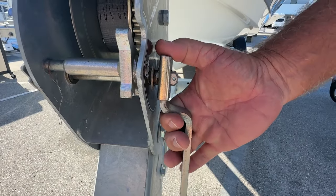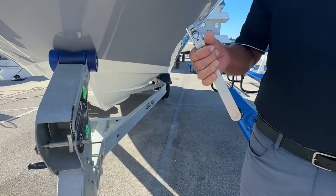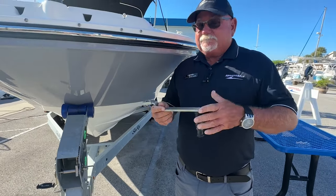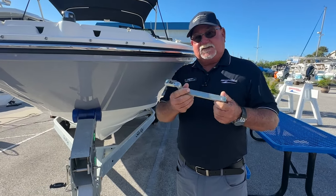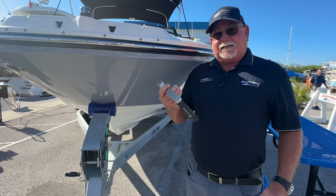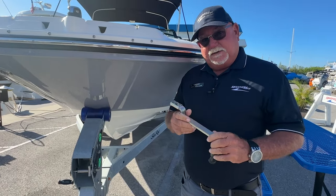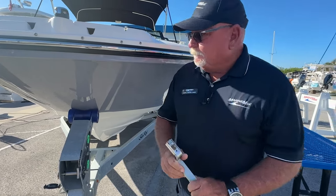A lot of times I just recommend if you take it off, leave it in your truck while you're out boating, because more than likely, occasionally it's happened that somebody else has lost one of these and they see yours and they borrow it and somehow forget to give it back to you. So if you've got it, then you know you're not going to have to be searching for one yourself. What do you got Nick?